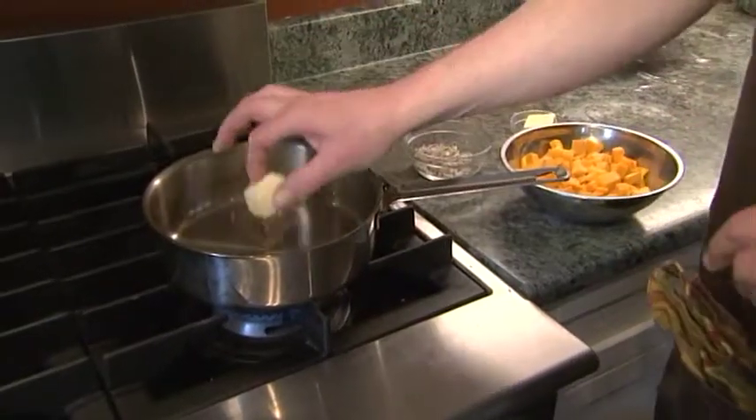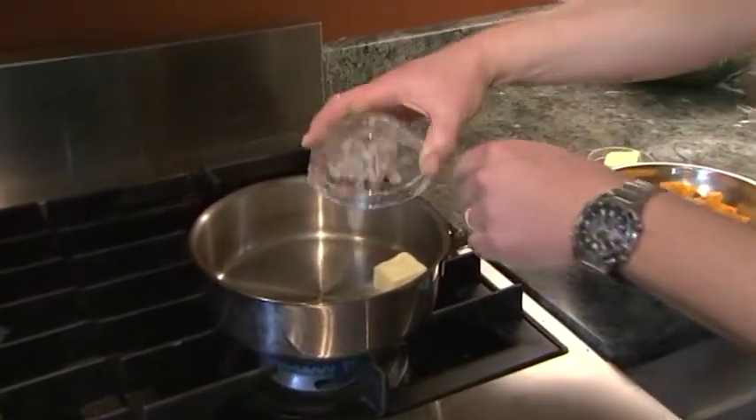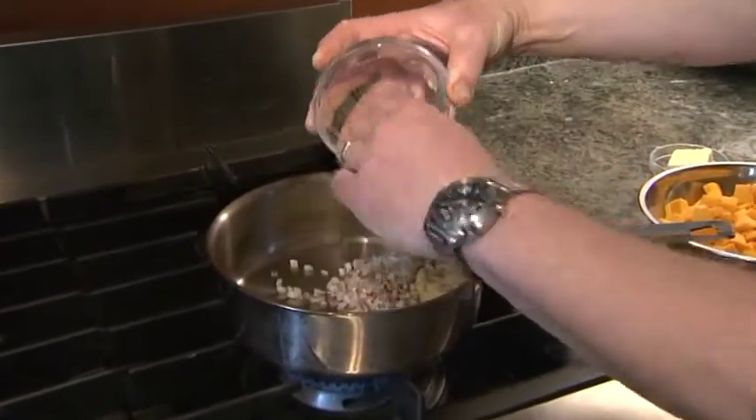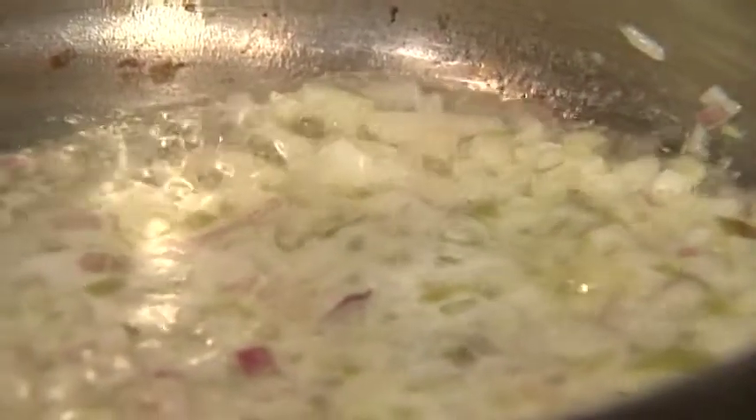I have a little pot here, I'm going to put some butter in, and these are chopped shallots. I like them — they're a nice flavor, not too strong. I'm just going to cook those until they soften.